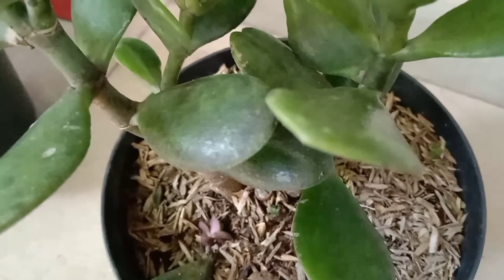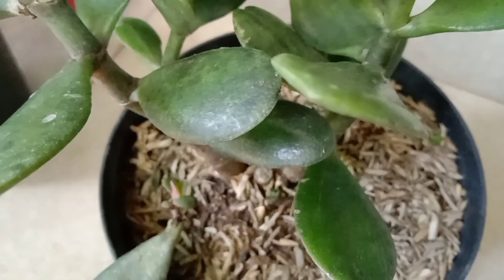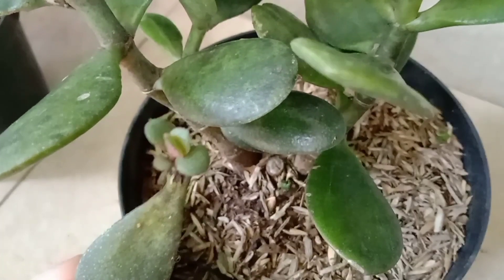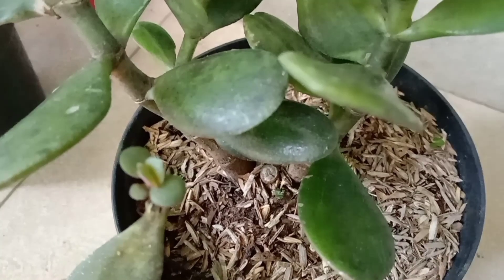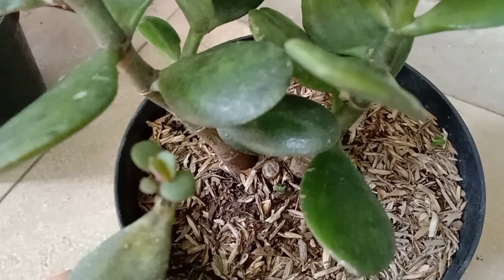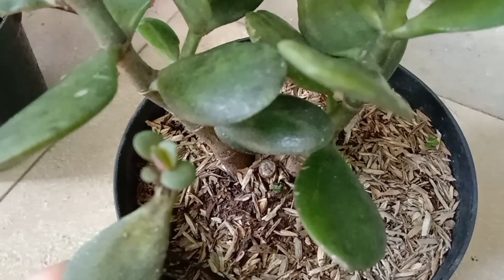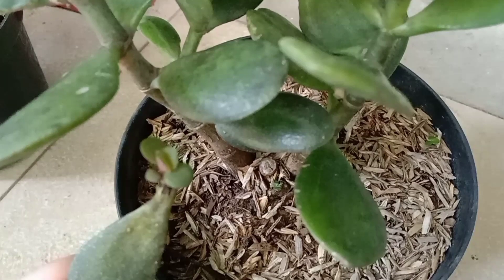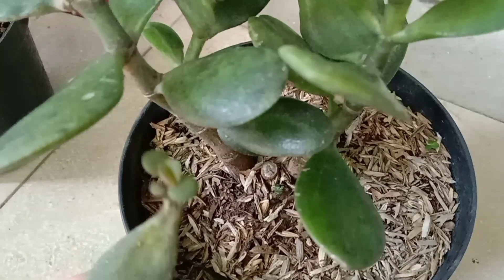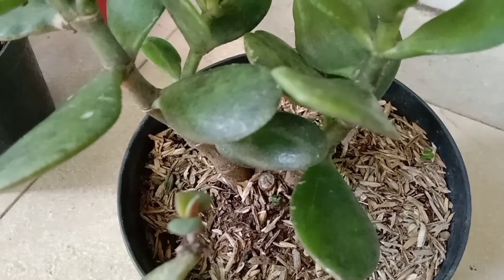Coba saya ambil biar lebih dekat lagi. Kira-kira teman-teman kelihatan nggak ya? Seperti ini teman-teman bisa lihat. Ini dibiarkan saja, nanti daunnya akan mengering dan tunas kecil ini mengambil makanan dari daun ini. Ini akan saya biarkan di bawah pohonnya. Nanti kalau tunasnya sudah mulai besar dan daunnya mulai kering, akan saya pindahkan ke pot yang baru.